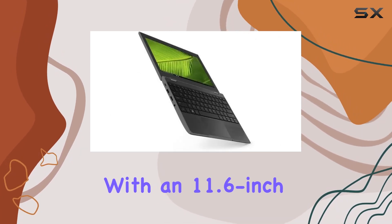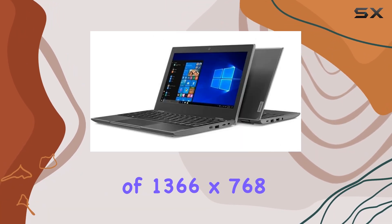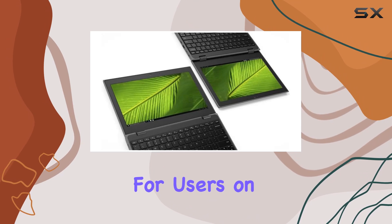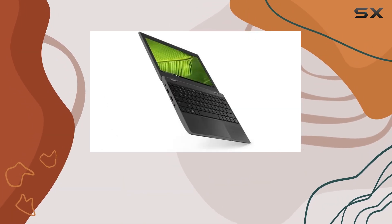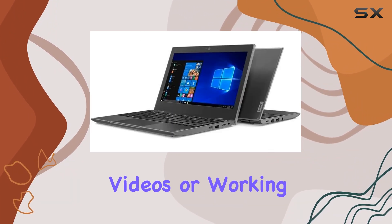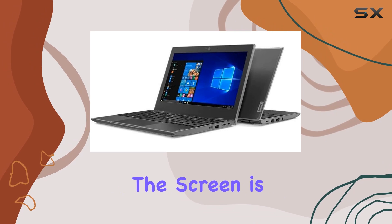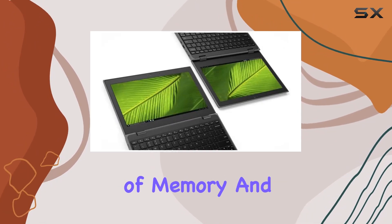One of the key aspects of this netbook is its portability. With an 11.6-inch HD screen that offers a resolution of 1366x768, it's designed for users on the go. The display, although not full HD, delivers decent clarity and color reproduction for most everyday tasks. Whether you're watching videos or working on documents, the screen is more than capable for a device in this price range.